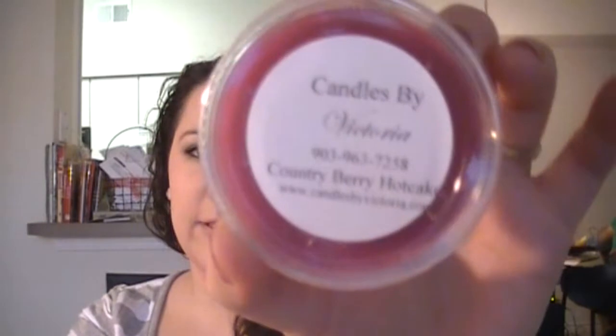Country Berry Hotcakes. This smells like when I go to IHOP and order pancakes and they have all that jam and fruit on top. This smells good. I ordered too many bakery scents — now I'm really hungry.